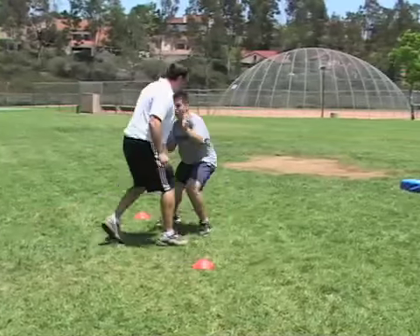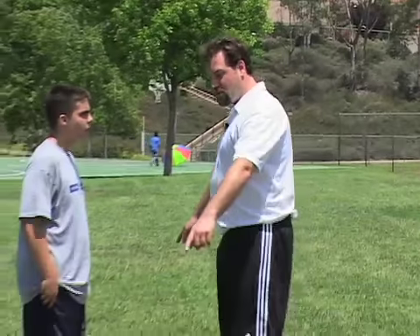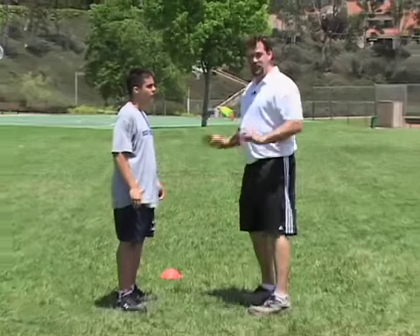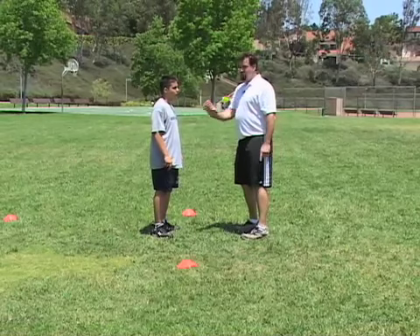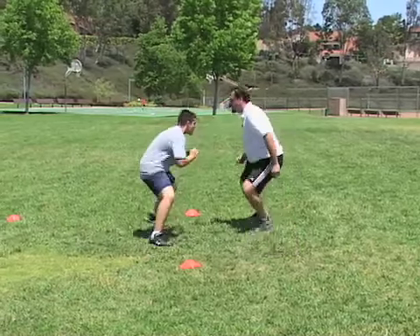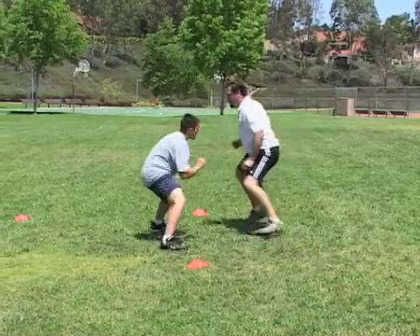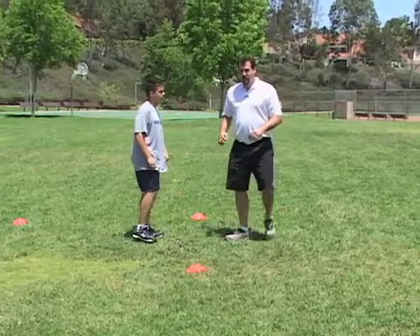One of the best drills to develop quickness in a lineman's feet is the mirror drill. You have a cone here and a cone here, and all Nick is going to do is mirror my movement — he's offense, I'm defense. Any direction I go, he mirrors me. Here we go, Nick — set, go. Stay with me, stay with me, stay with me. Good, break. It's developing quick feet and it's great for pass protection.